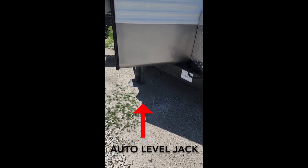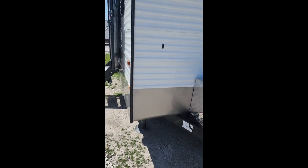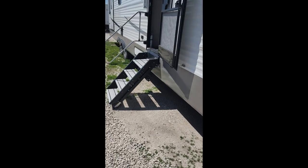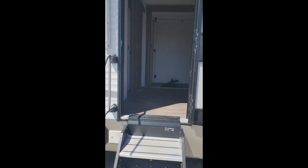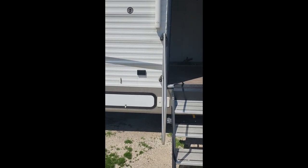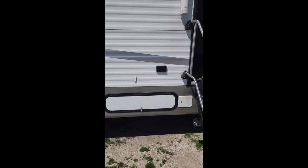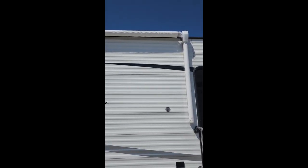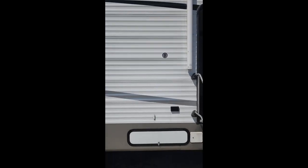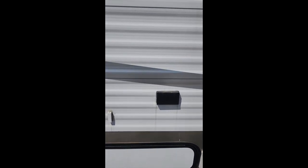Underneath you'll see one of the auto-level struts. Then we'll come around to the front door and stairs. We'll go in after I finish the outside tour, but there's the front door. And then we have a compartment for the auto-lift electronics. Up top you'll see the awning, electrically operated, and there are also LED lights that run across the top. There's an outside electrical socket here.